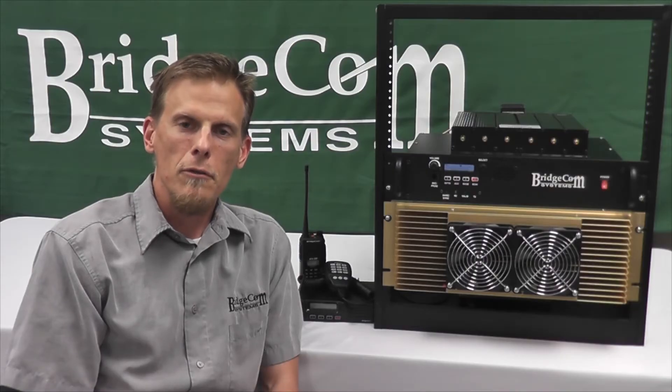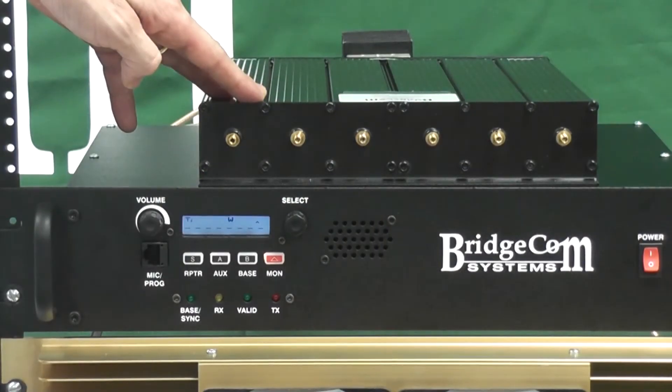Here's our new BCD 220 duplexer. The BCD 220 duplexer is a bandpass band-reject style duplexer that utilizes six high-Q notch-type coaxial resonators. The result is a temperature-stable design capable of 150 watts input power while providing 85 dB of isolation with a max of 1.4 dB insertion loss.